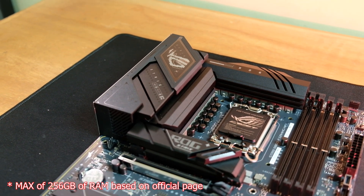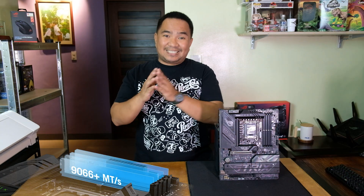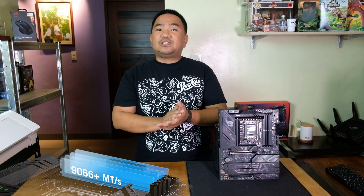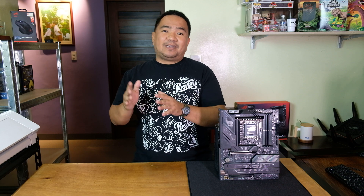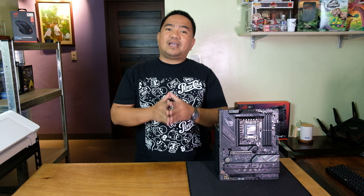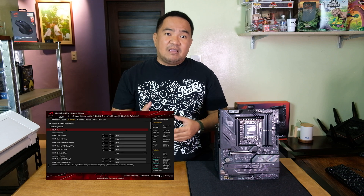For memory, we have four slots supporting up to 192 GB of DDR5 RAM, with speeds reaching 9066 megatransfers per second overclocked. ASUS has also introduced AEMP3, an automatic memory tuning feature that optimizes performance if no profiles are detected.